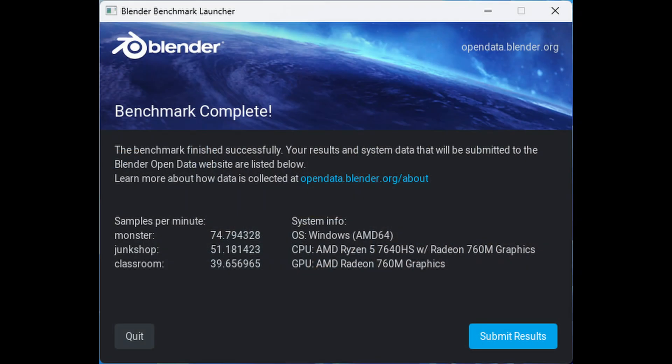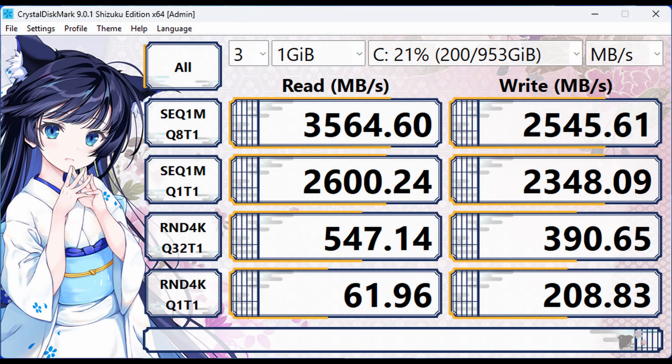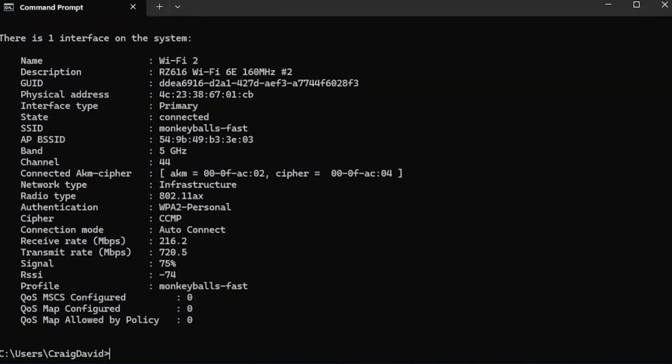Here's the Blender benchmark. Next, CrystalDiskMark shows good speeds from the storage, typical of a PCIe 3x4 NVMe. Moving on to something more important — Wi-Fi strength. At 75% signal on the 5GHz band with no reported drops, it is above average.